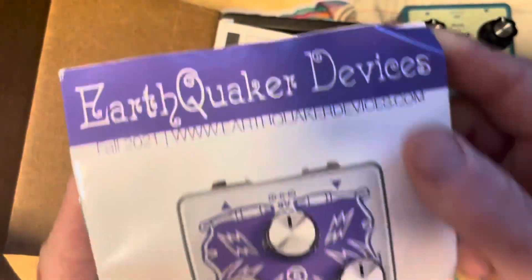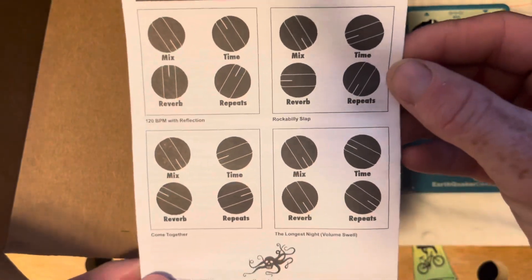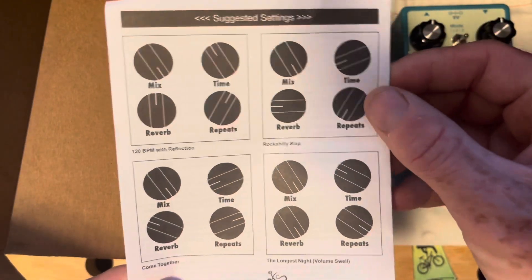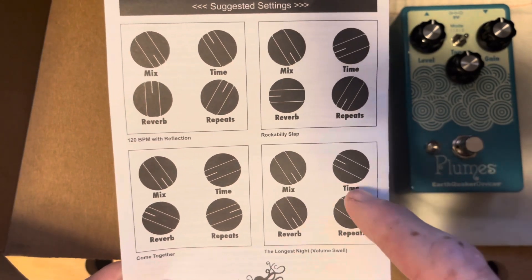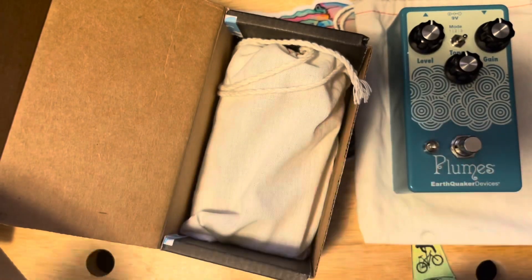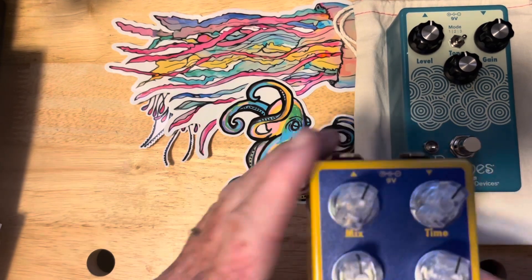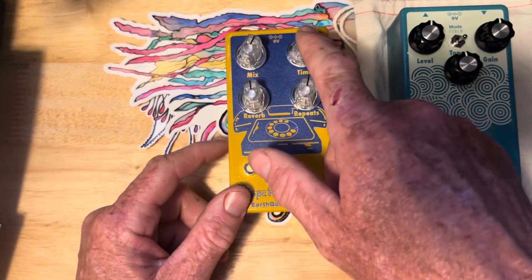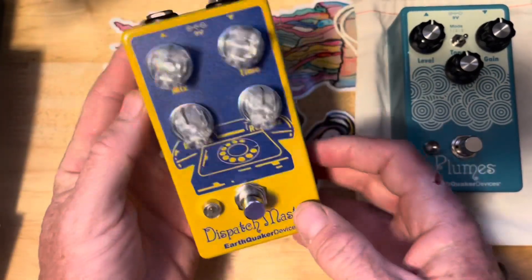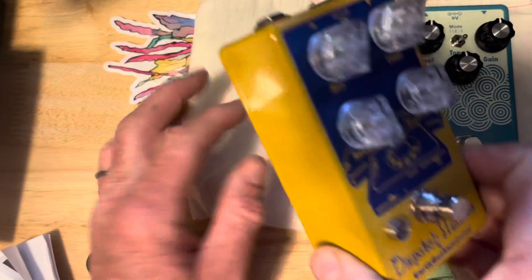I've got another pedal here — the Dispatch Master. It's got the catalog, a sticker, the manual, and some presets on here. Looking at the suggested presets — I'd guess this one is a Beatles-esque sound. Normally this pedal comes in a blue color with white knobs, but this one is a yellowish golden color with navy blue and clear knobs — another custom color.